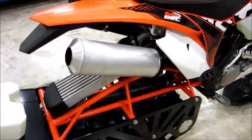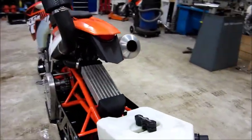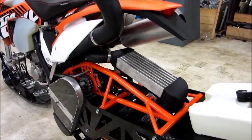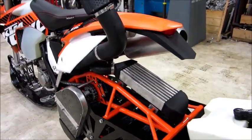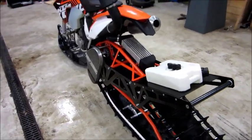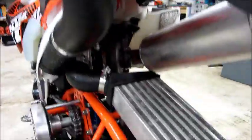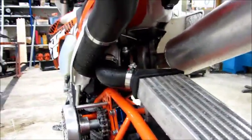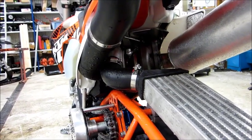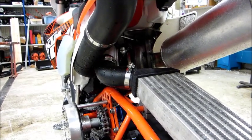As you can see, this is a rear-mount turbo kit. We have used MC Express components such as the turbocharger, the muffler, and their piggyback fuel control. The Mitsubishi turbocharger is the same as used in their Yamaha Phaser turbo kits or the Polaris RZR UTV.